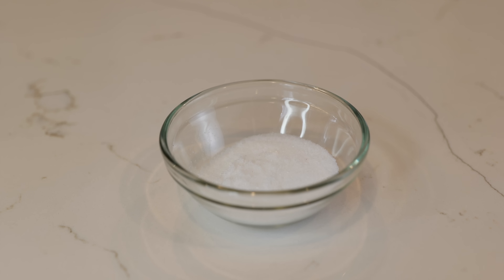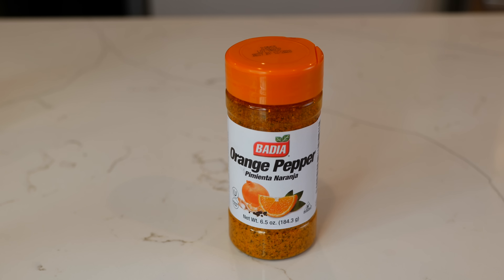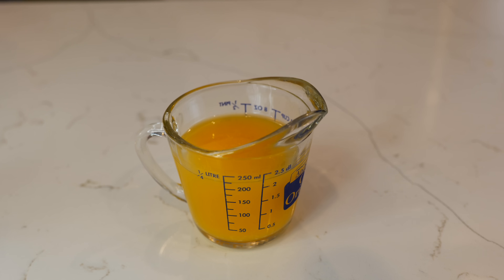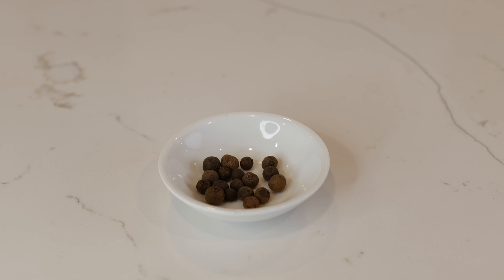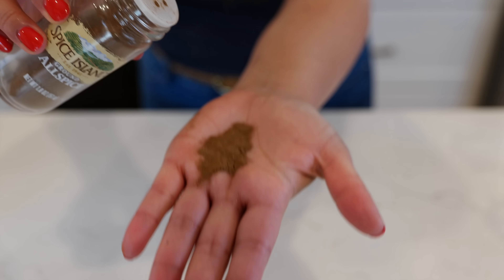You'll need guajillo, ancho, pasilla, chipotle, achiote paste, bay leaves, Mexican oregano, ground cumin, salt, ginger powder, a small piece of cinnamon, orange pepper, garlic, oil, apple cider vinegar, a mixture of orange and pineapple juice. If you want a spicier marinade, add some chiles de árbol. The key ingredient in al pastor adobo is ground allspice — you want to make sure to add a lot of it.